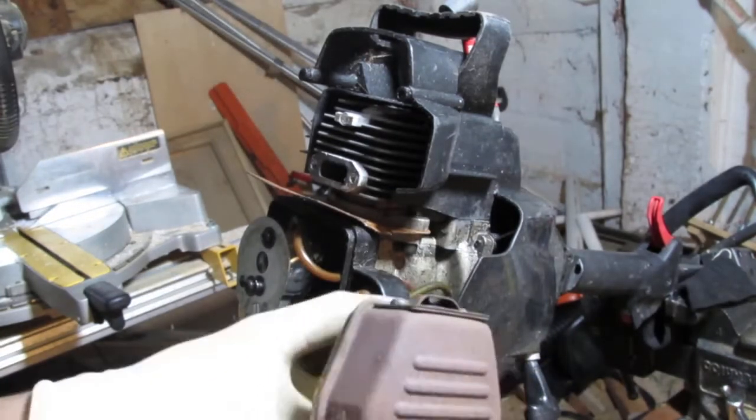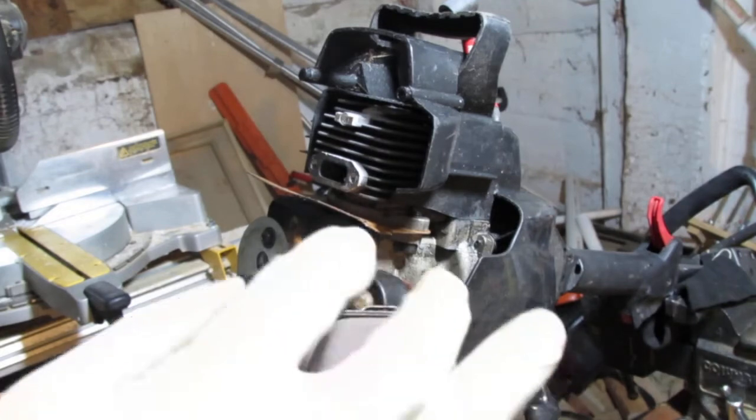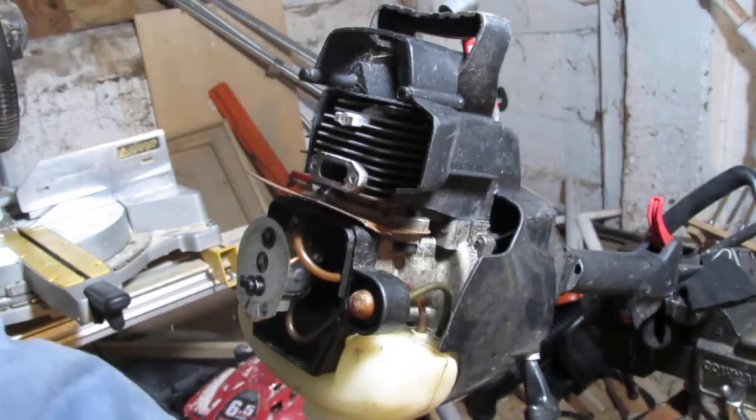This is going to need some electrolysis or something. I think this would be a good time to try a vinegar dip to try to remove all this rust.